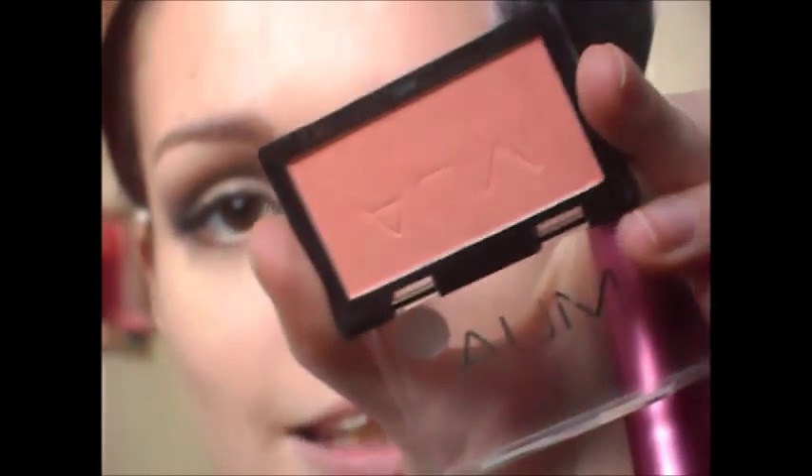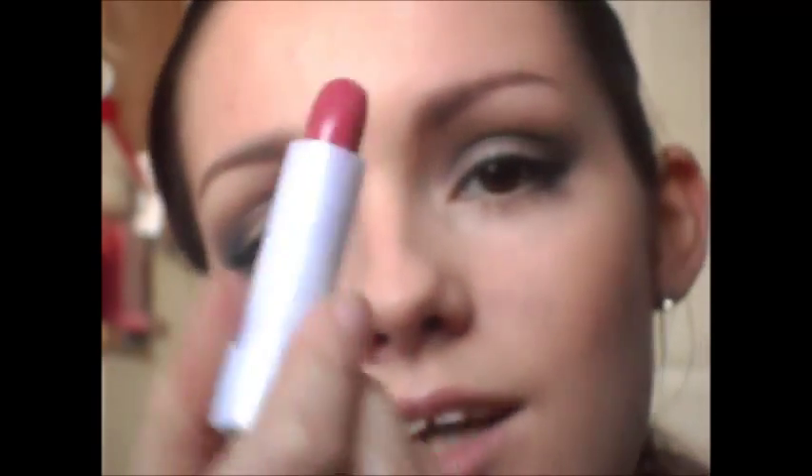For cheeks I'm going to be taking this one from MUA — this is shade 5. Finally for lips she's wearing a really nice, it's kind of like a pinky red. So I'm going to be taking this one from Natural Collection, this is in Raspberry. I'm going to add a bit of this red lip gloss from MUA just to add a bit more colour to it.